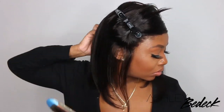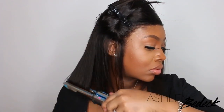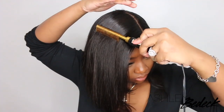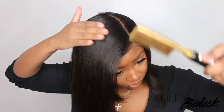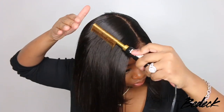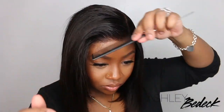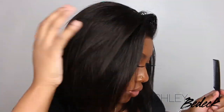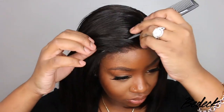Also, the wig is 12 inches in length, 150% density, size medium cap. You guys can see in the install it fits super nice, especially with that elastic. And this is a 13x6 lace wig. Once I went ahead and pressed out, flat ironed, hot combed, and did all of that, this is what it looks like — pretty much ready to go. I did opt for no baby hair and I think it looks pretty good, but we're going to definitely do the feathers.